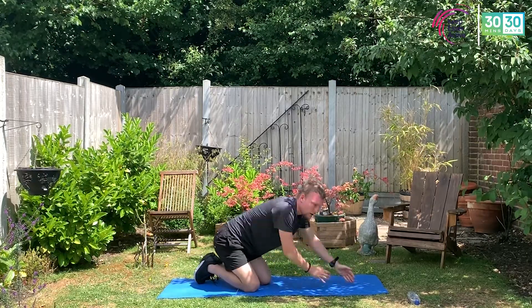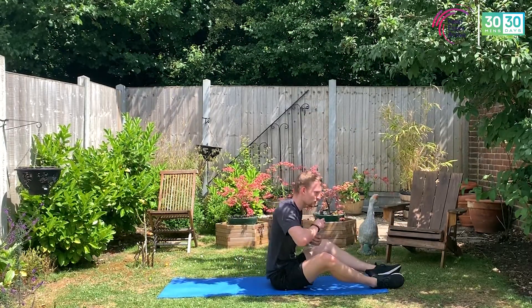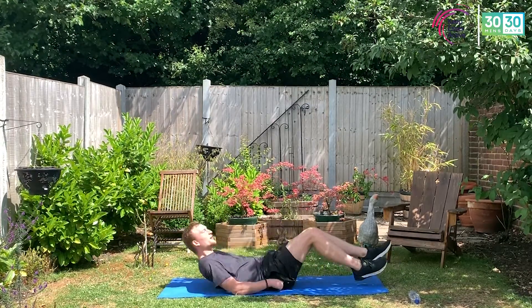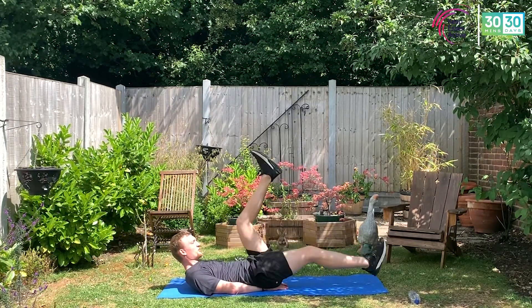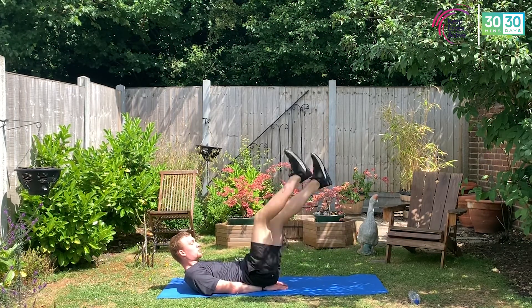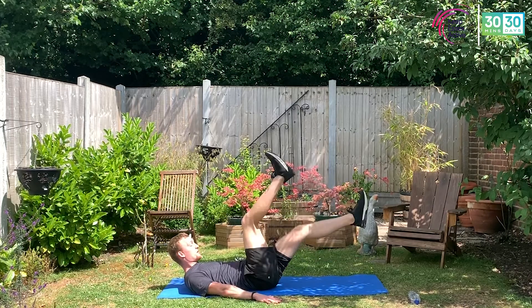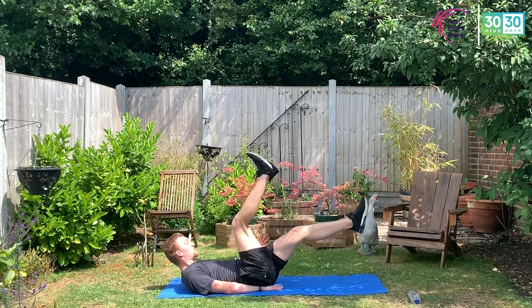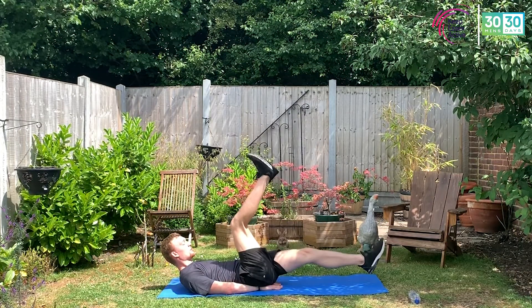Guys — last round, great news! Last round, best bit of news all day — last three minutes. Flip over, ready for those flutter kicks. 20 seconds — let's get ourselves set: on your back, hands on your bum, head and shoulders come up, lower back driven into the floor to get the core engaged, legs up, bend those knees, let's go. Curl those toes — knees come up and into the belly button. Even for the last ten seconds, try bringing your hands away for an extra challenge on your abs.